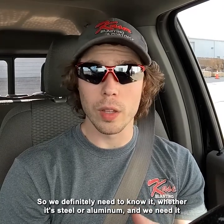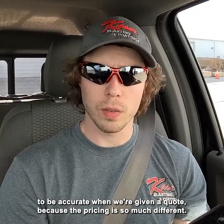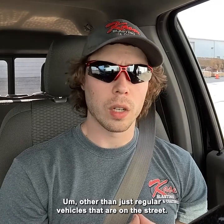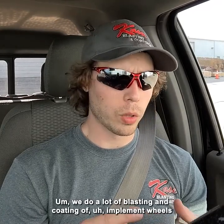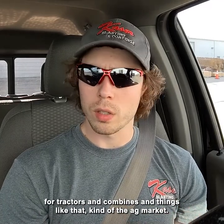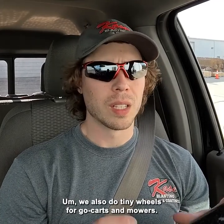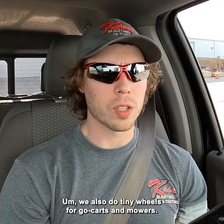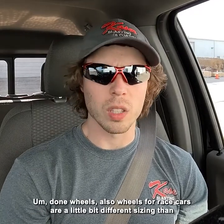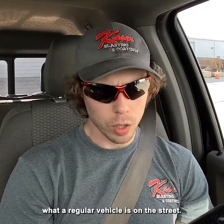We definitely need to know whether it's steel or aluminum and we need it to be accurate when we're giving a quote because the pricing is so much different. Other than regular vehicles on the street, we do a lot of blasting and coating of implement wheels for tractors and combines — kind of the ag market. We also do tiny wheels for go-carts and mowers, and wheels for race cars, which are a little bit different sizing than regular street vehicles.